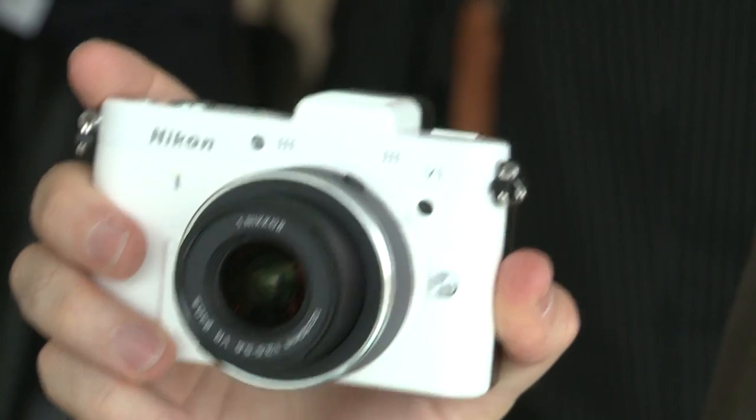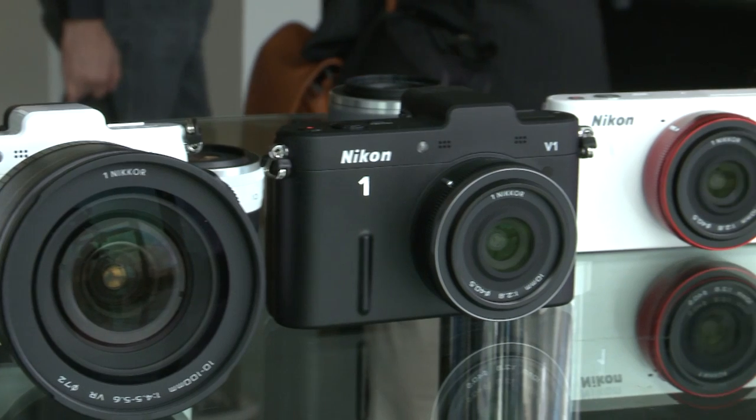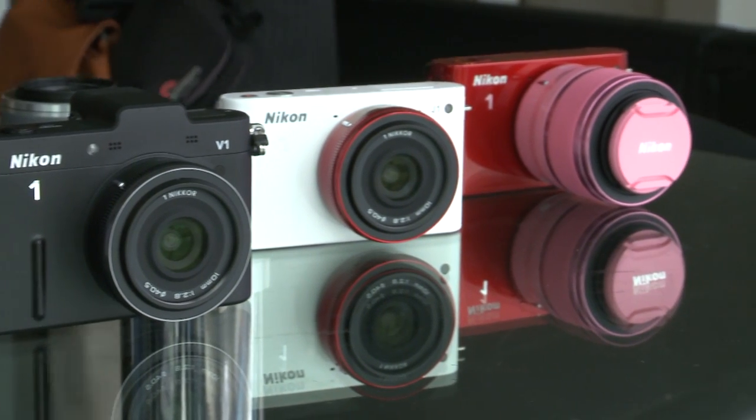The Nikon V1 is going to launch in glossy white and matte black, while the J1 is going to be available in a number of colors with matching colored lenses. For details of the kits available and their prices, and for more details on these cameras, go to our website at which.co.uk/techdaily.